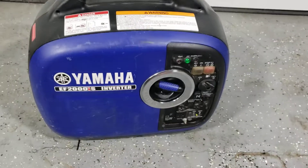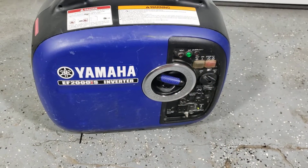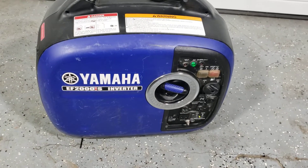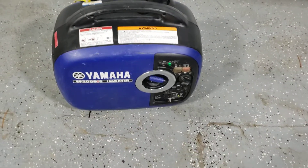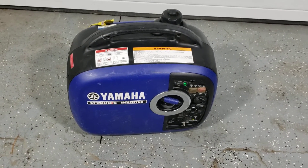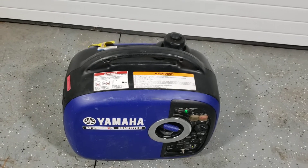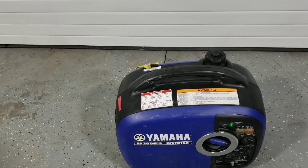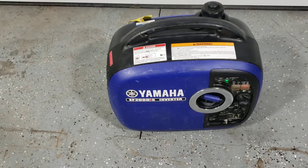Once the generator has warmed up, you can turn the economy mode on and that will idle down the generator so it runs based on the load required. You can often get away with running the generator in this setting if it's not in a high-load situation — including intermittent tools such as saws. When you use your saw it will kick up, and as soon as you release the saw it'll idle back down.